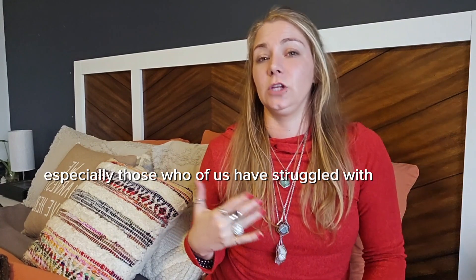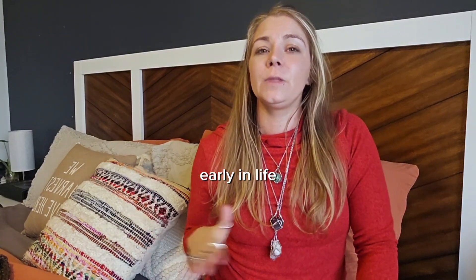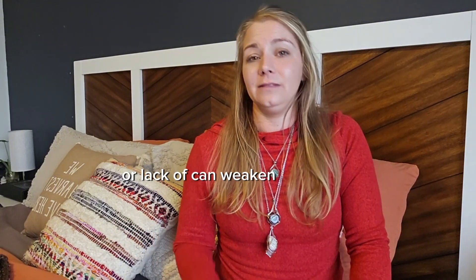Imbalances in the root chakra are common, especially for earth angels — those of us who have struggled with security early in life. Any trauma, instability, or lack can weaken the chakra.